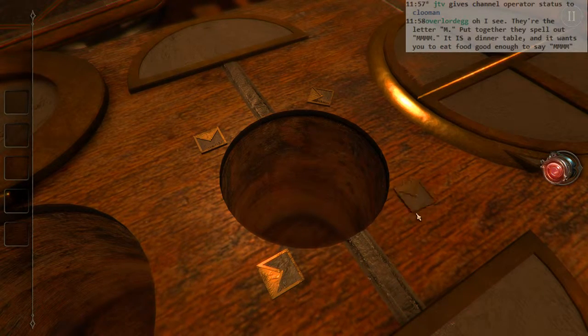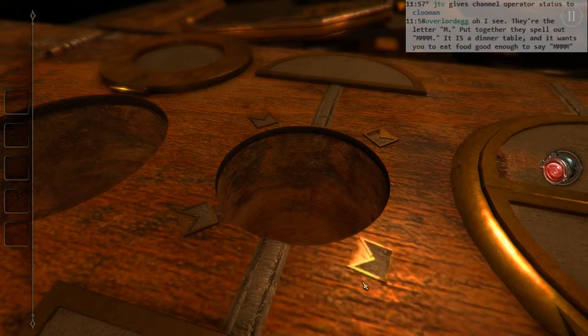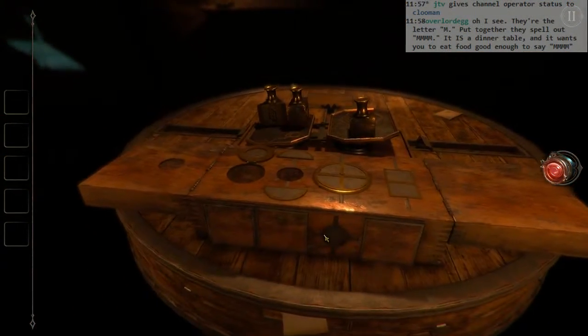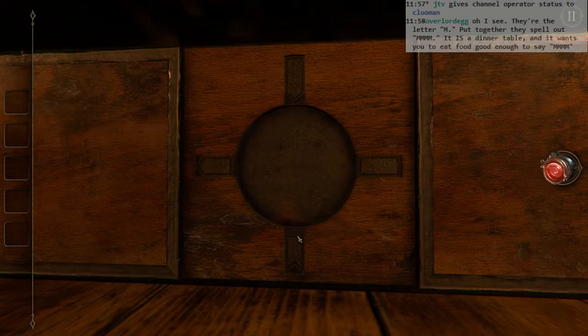It doesn't seem to matter. Perfect. Done. Wonderful. Done. And that doesn't seem to change what's going on with this. These don't quite match up. How do I know which way is up on this anyway?